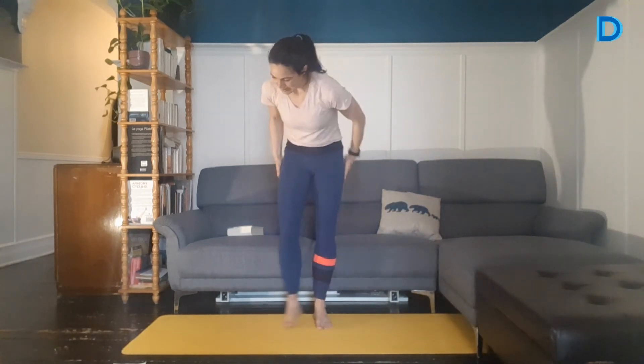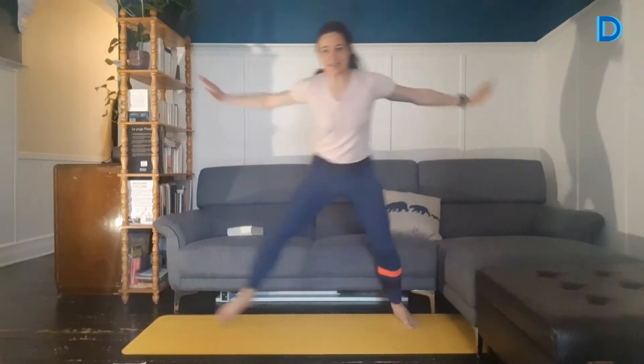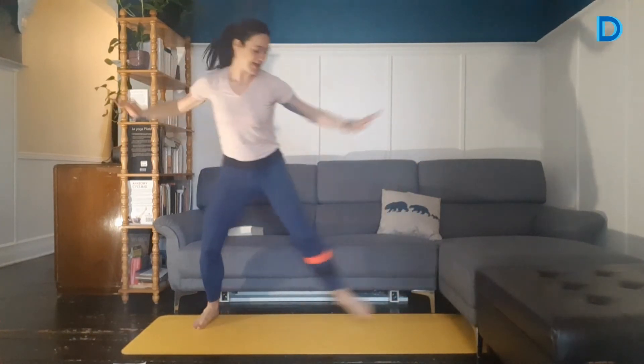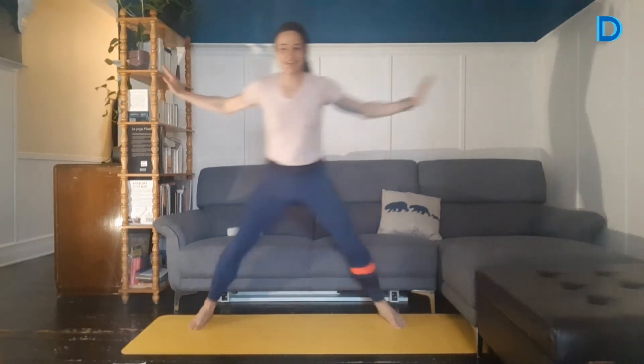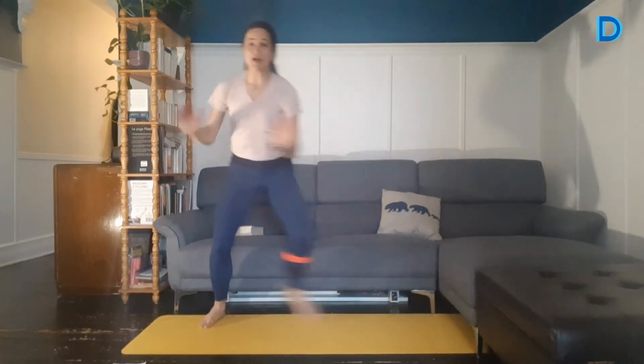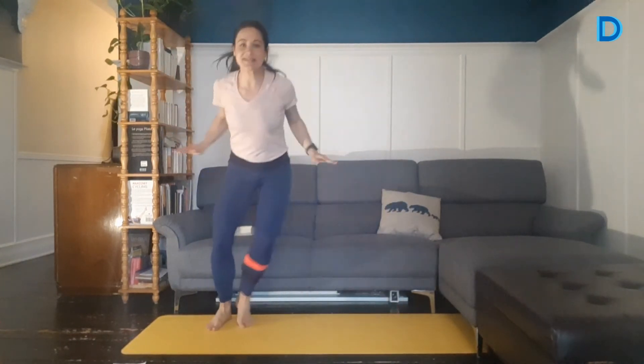On enchaîne avec notre step-up pour l'exercice cardio. Dans 2, 1, c'est parti. Je vous ai mis un exercice cardio parce que sinon c'est trop musculaire — j'aime ça vous faire des entraînements assez complets. Si on en veut plus, on accélère. On essaie d'aller aux extrémités de notre tapis. N'oubliez pas l'alternative — ça peut être un step-touch aussi. 15 secondes. On va peut-être sauter plus haut. Encore 5, 4, 3, 2, 1. Parfait.